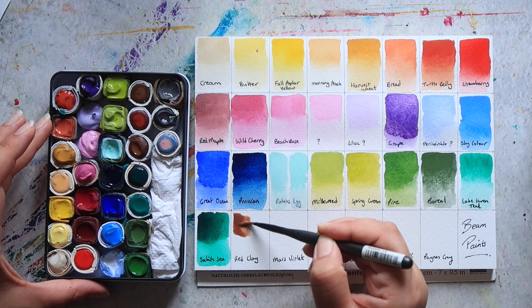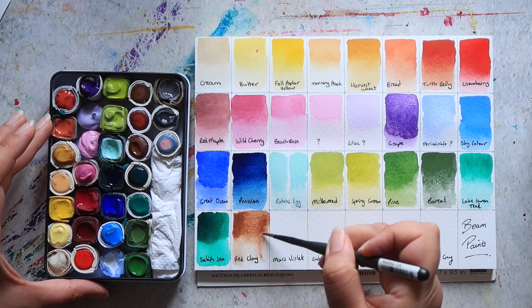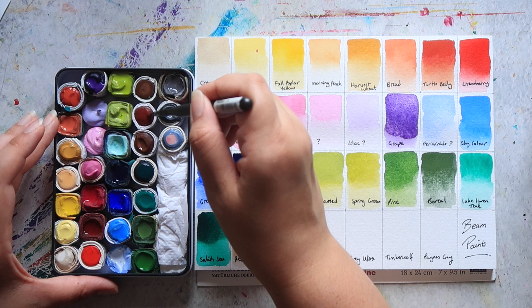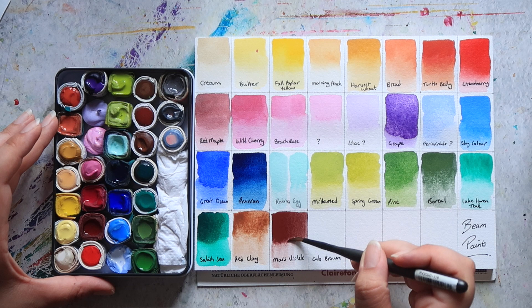Then we have one called Red Clay, so it's like an earth pigment. And then we have Mars Violet, which is a really lovely sort of caput mortuum or hematite type of colour.